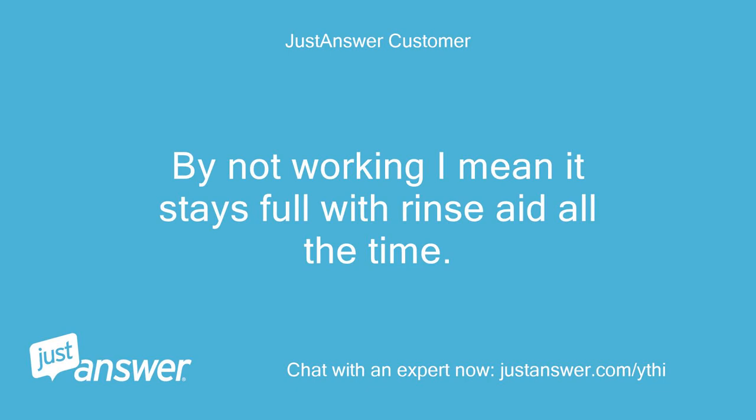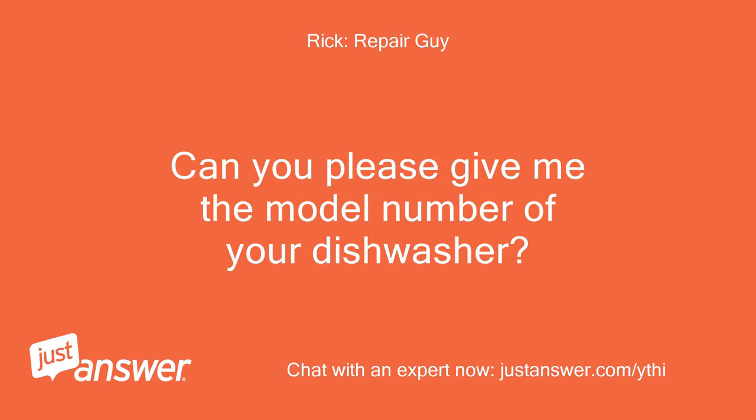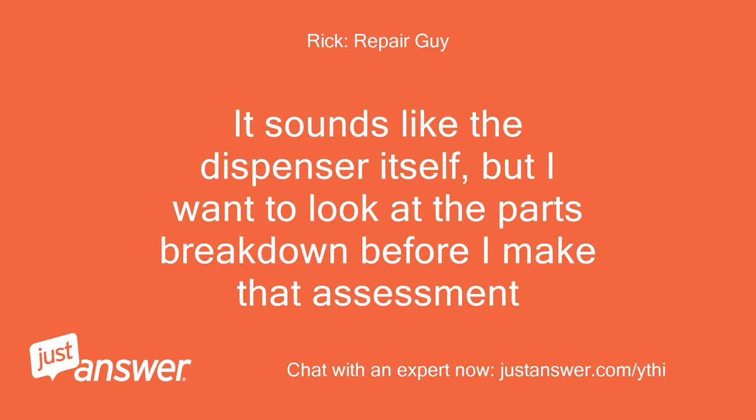By not working, I mean it stays full with rinse aid all the time. Can you please give me the model number of your dishwasher? It sounds like the dispenser itself, but I want to look at the parts breakdown before I make that assessment.